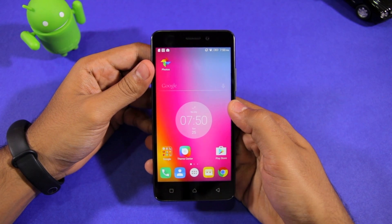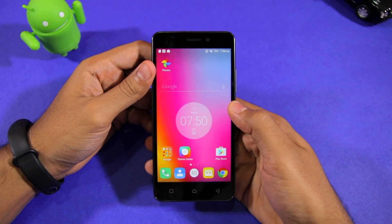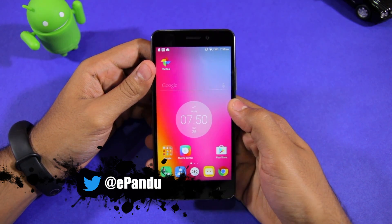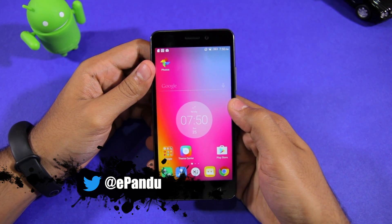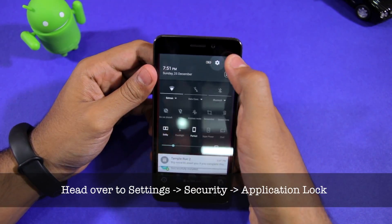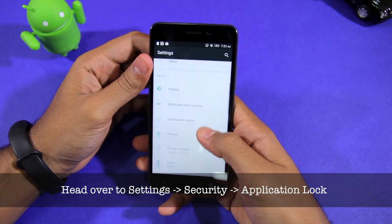Before I show you the steps, do note that I'm assuming that you have already registered and set up fingerprint lock and unlock on your K6 Power or K6 Note. So with that out of the way, let's get started. On your K6 Power or K6 Note, head over to Settings, then Security.